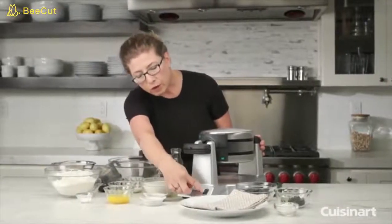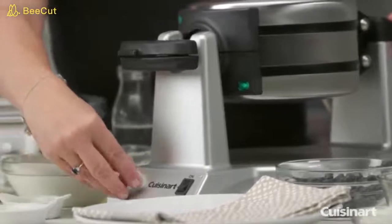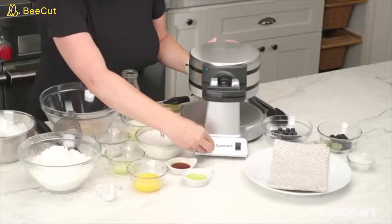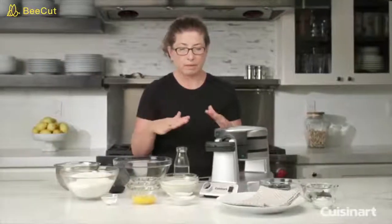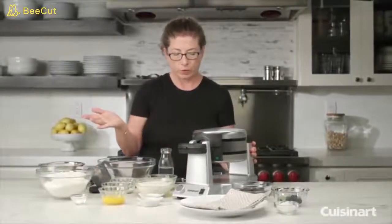In the front here is your on/off switch — you can see I have it on right now so it's preheating. This is your shade control; it goes from one, which is very light, all the way to six. I usually like to cook on four or five, which gives a nice even doneness. The unit also has a cord wrap on the bottom so you can store your cord really easily.